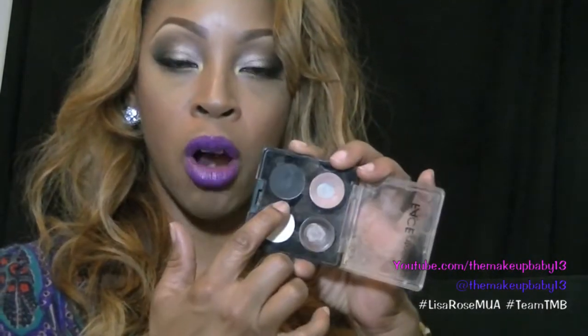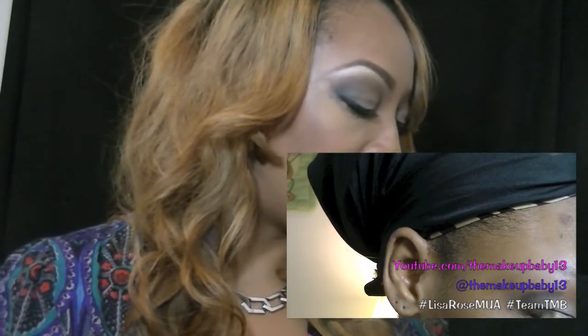Then I took Face Atelier in black — this black is called Carbon. It's a matte black, and I deepened out the crease and created a V-shape.